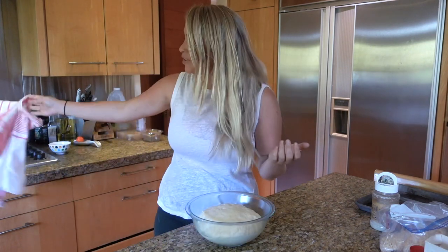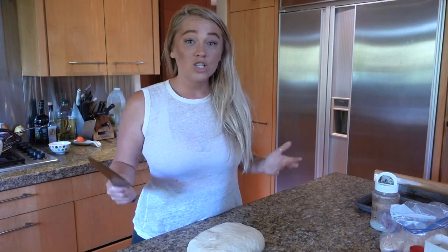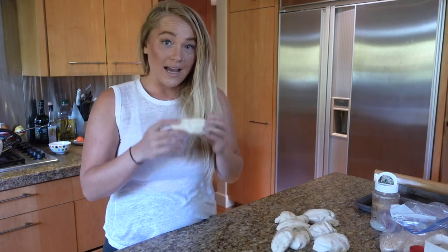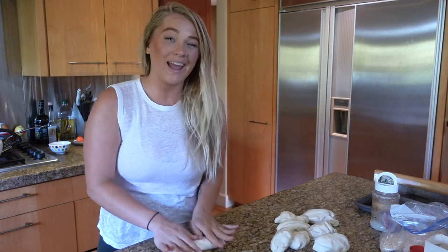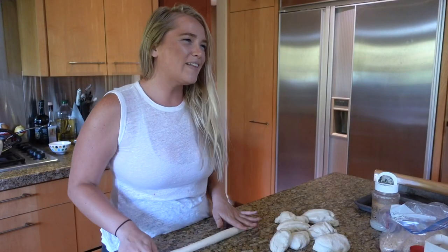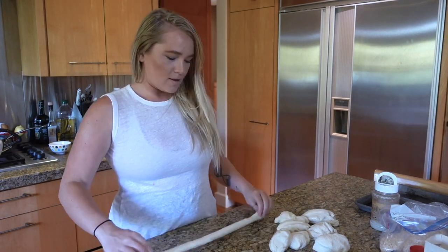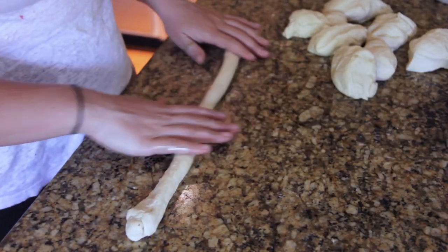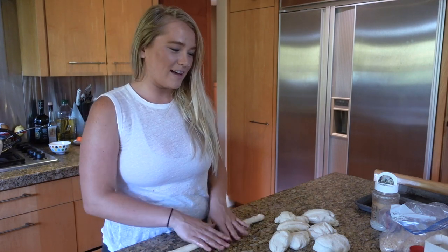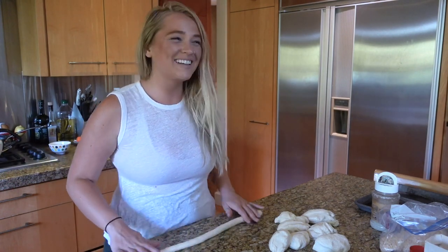Our dough is looking beautiful. So now it's time to pretzel-fy it. I'm going to cut up this dough into equal pieces — I like to eyeball it. And now I'm going to roll one out into about an 18-inch long rope. I don't really know what 18 inches looks like though. I asked my mom — apparently a piece of paper is 8 and a half by 11, so it's not quite 12 inches. It's nice being at home — it's like I have instant Google via my mom.